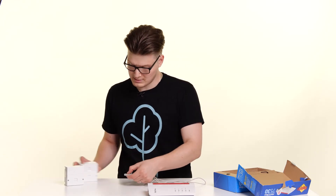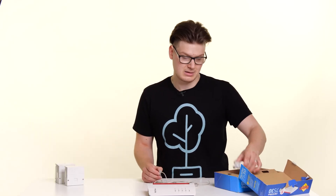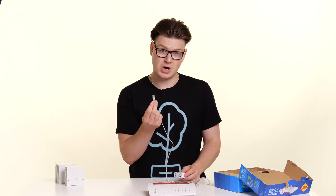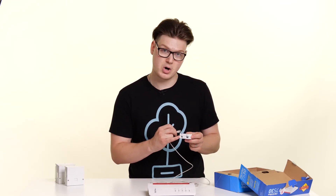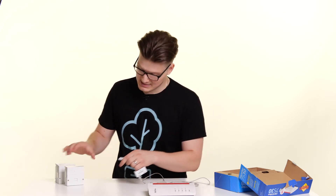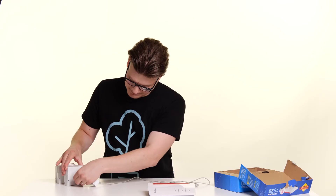However, if your socket is an NTE5, what you will now need is the microfilter from the box. Get the smaller end of the connector and connect it into the modem port on the bottom of the filter, then connect the filter directly into the socket. And there you go — the router is now connected to the line, but it's not yet turned on.